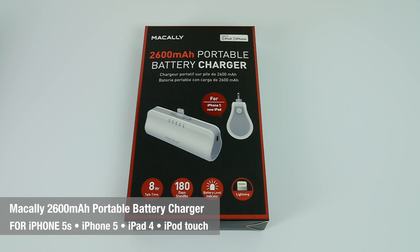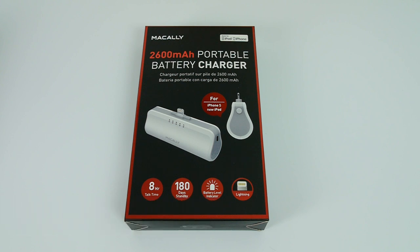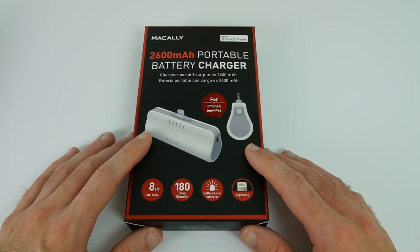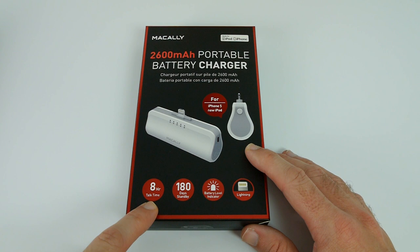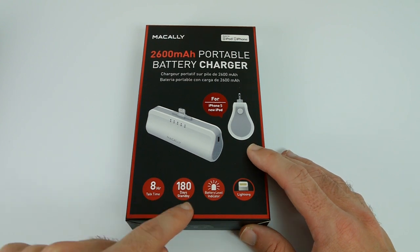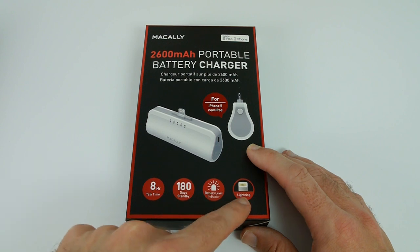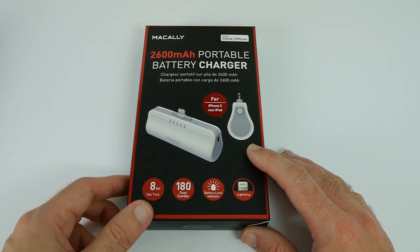Hi everyone, this is Dave from Geekanoids and this is the Makali 2600mAh portable battery charger. This is for the new iPhone 5S, iPhone 5, or the new iPod. It offers up to 8 hours of additional talk time on the iPhone, 180 days of standby time. It's got a battery level indicator and also, because it supports the new devices, it's got the lightning connector built into it as well.